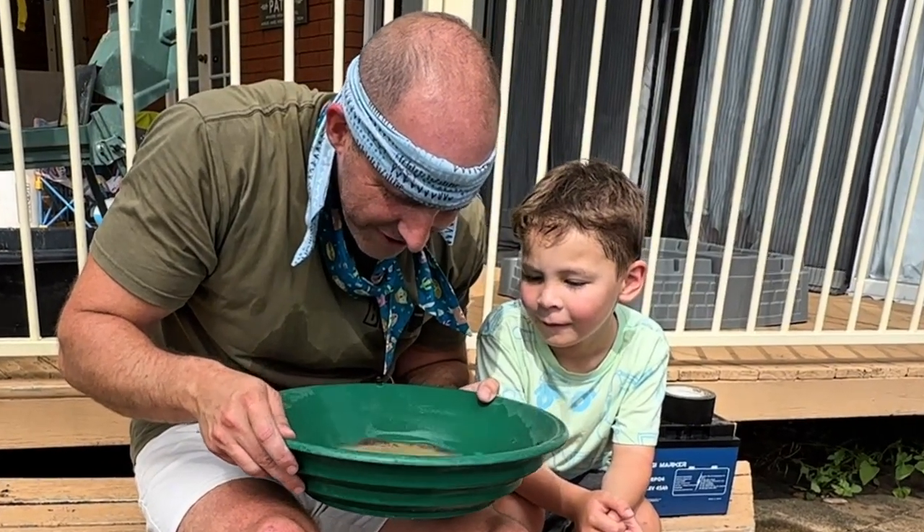We haven't even gone through it all. It might be hard to see, but there are four pieces of gold right there — one, two, three, four.